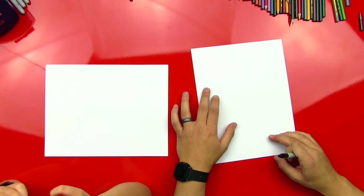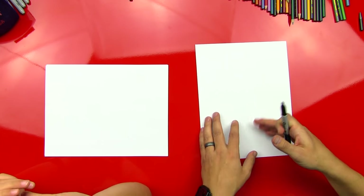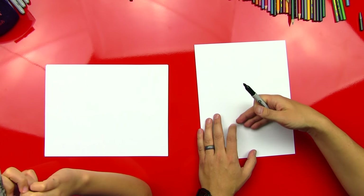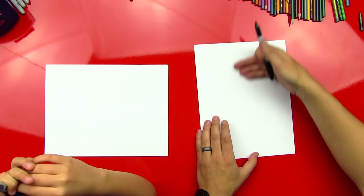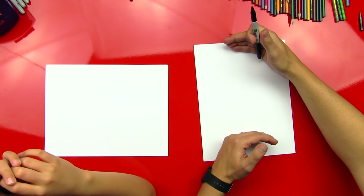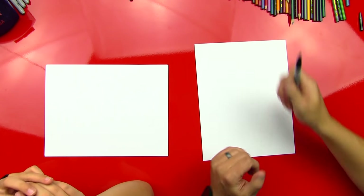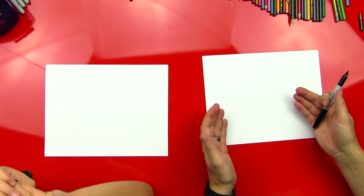And if you were to turn the paper this way, what's another word for this? Vertical? We've never talked about it, but also this could be called portrait, which is like a picture of a person. You can imagine a person — you could easily get them in here because if you were standing up, you could fit them all in there. So we're going to start with our paper landscape.